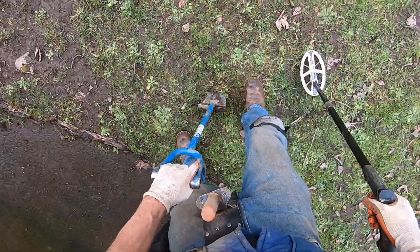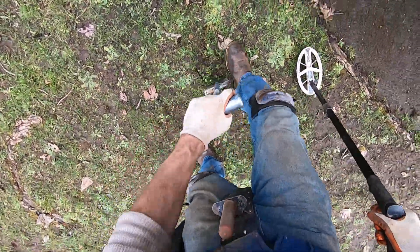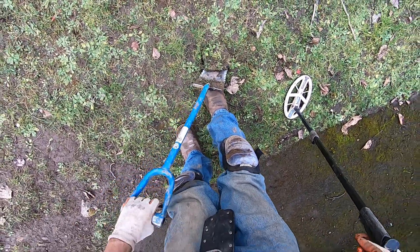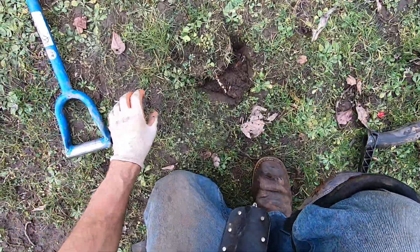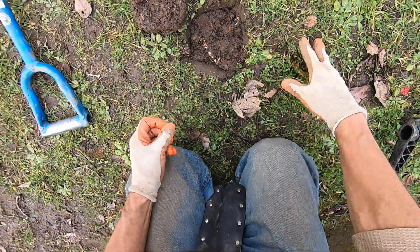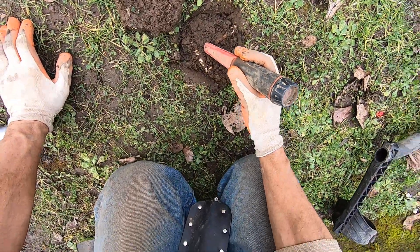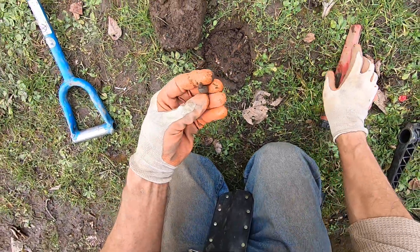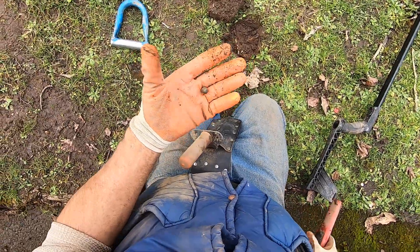Really junky. Bottle cap, all these big roots here. Humongous root. This is going to be a pain in the butt — big old root right there. This can be really hard to get out, man. Right there — some lead. There's a lead shot. Fishing sinker.